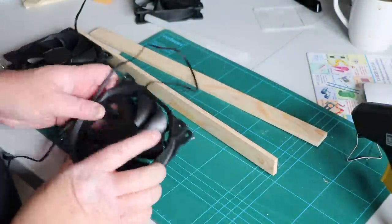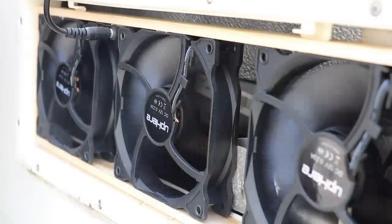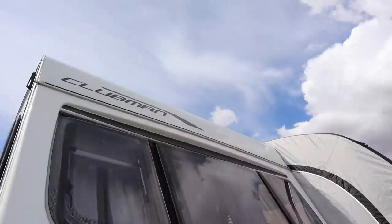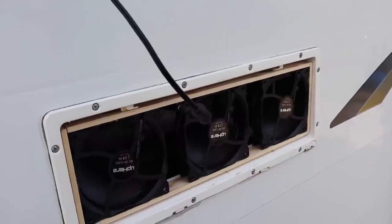Hi everybody, welcome back, hope you are all safe and well. Long-term subscribers will remember that I installed fans that fitted into the back of the fridge to enhance and encourage the cooling. In hot weather conditions the fridge really doesn't work very well, and in our Lunar Caravan it was really quite poor. So I created a wooden frame and put some fans into it, managed to create a circulation of air, and it worked really well. The very last holiday I showed how it was working and it was brilliant — it helped the fridge work brilliantly in the very hot summer we had.